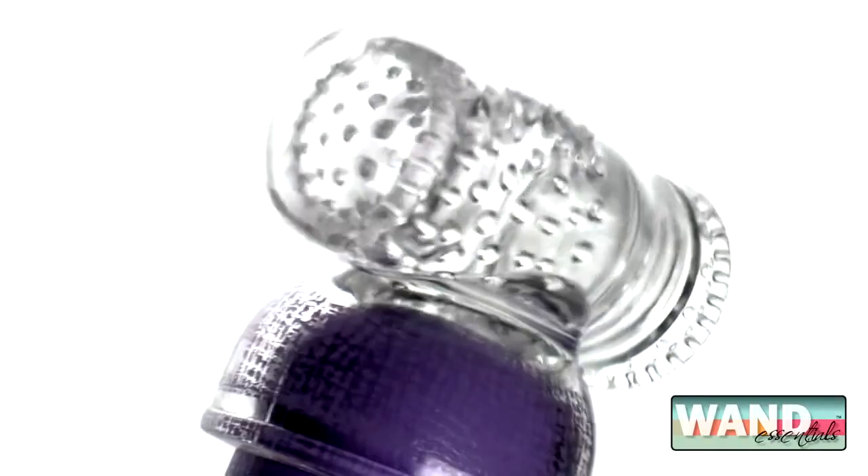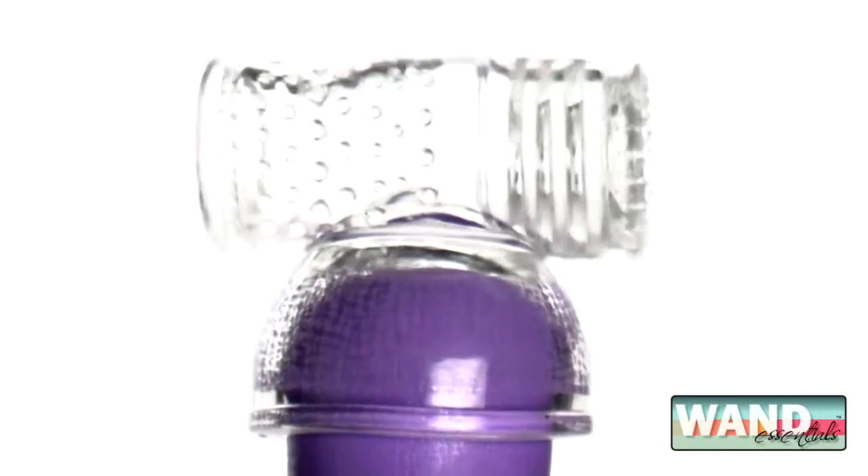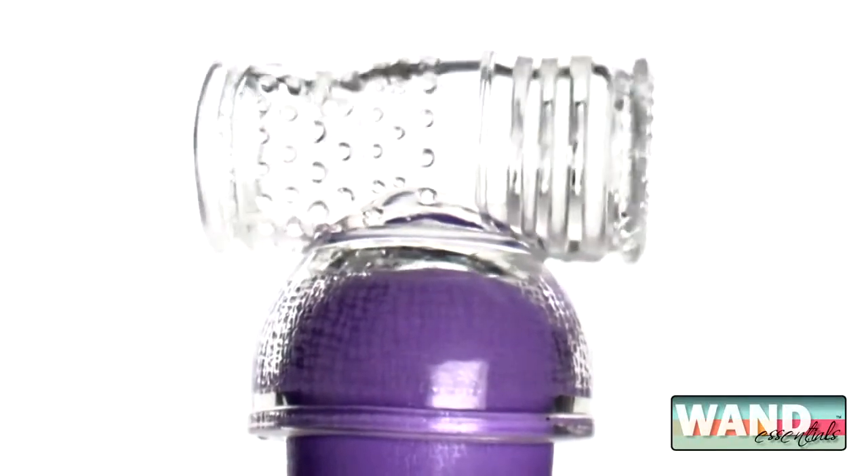The intense vibrations from the wand will transfer to the soft, nubbed tube to deliver mind-blowing sensation. Durable and easy to clean, this Hummingbird attachment will surely be added to your regular rotation of toys.